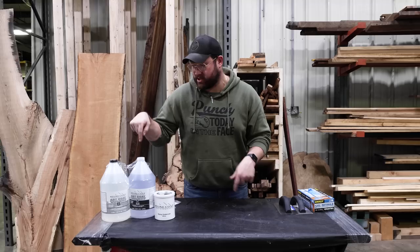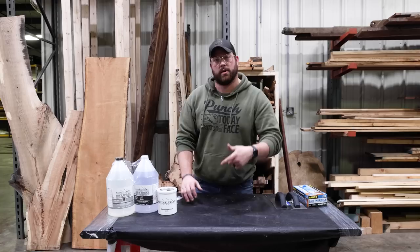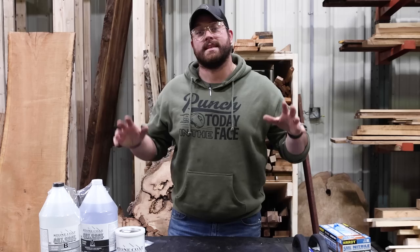A bunch of you guys have asked if I could try an epoxy countertop, and Stone Coat Countertop sent me an entire kit, so we're gonna give it a shot. If you guys remember on our three levels cabinet build, I did this cherry cabinet and I didn't do a top for it because I planned on getting a piece of stone, but that's expensive as hell right now and I'm not spending that kind of money on it. So to get the same look, we're gonna try one of these epoxy counters.